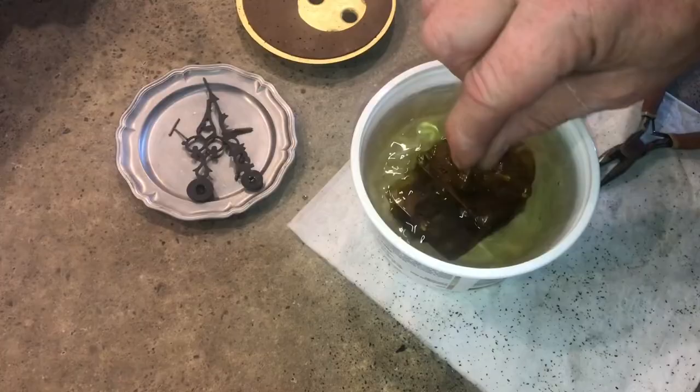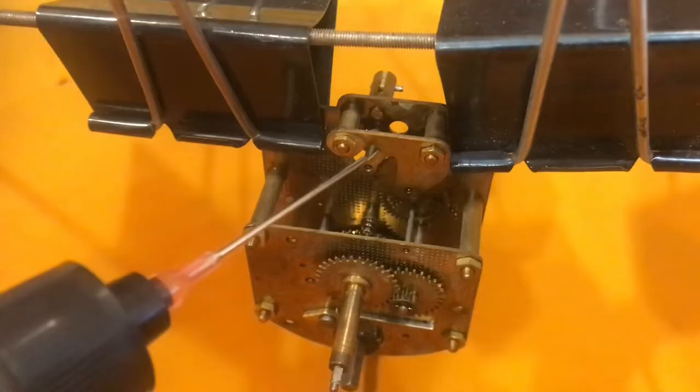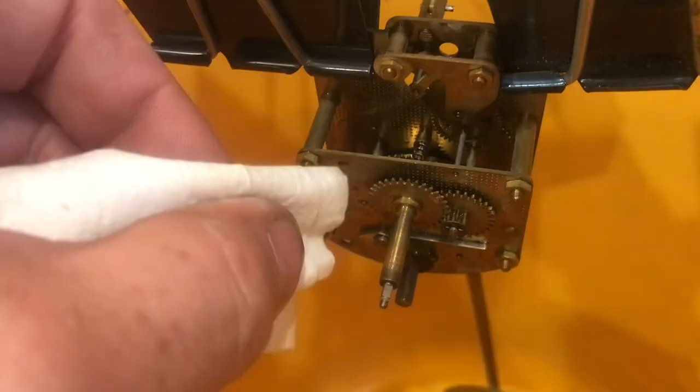With everything clean, it's working quite well. It's always fun to see something work again. As we remove the oil, we'll need to put oil back on the clock. We'll put the oil anywhere it pivots, in very small amounts. Use paper to wipe off any extra — any excess oil will just collect dust. If the movement collects dust, it'll just stop the clock.